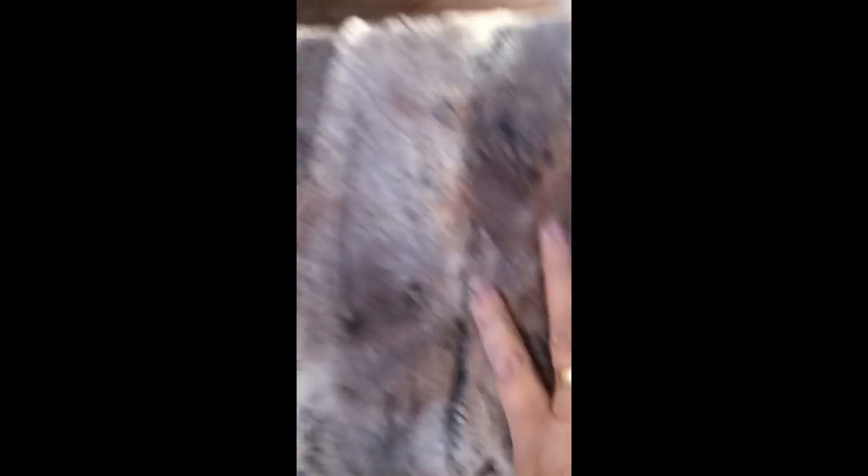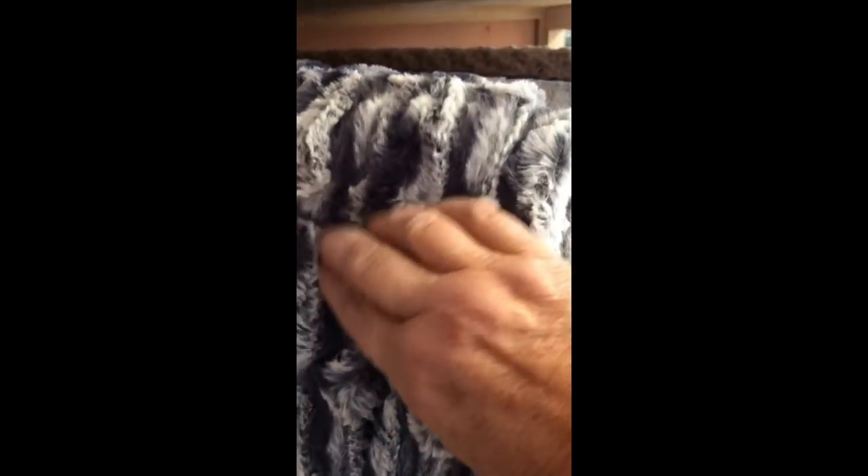We also have the Fox. This is the Rusty Fox — it looks like actual real fur. It's so beautiful. We have it in the amber taupe colorway and also in pewter. This is an Arctic Lynx, which is absolutely gorgeous. And then this is just a fun, ripply Luxe Cuddle in a navy and cream.